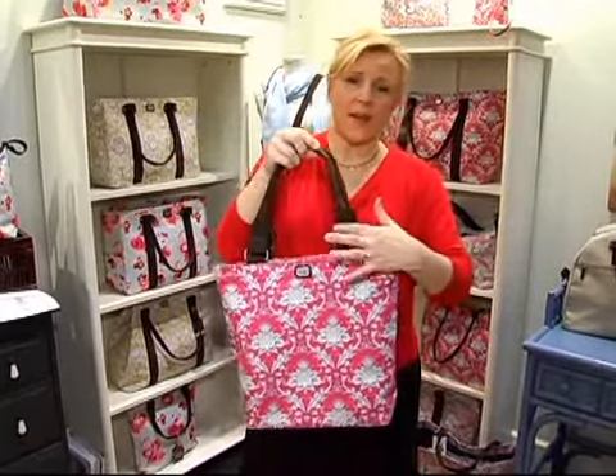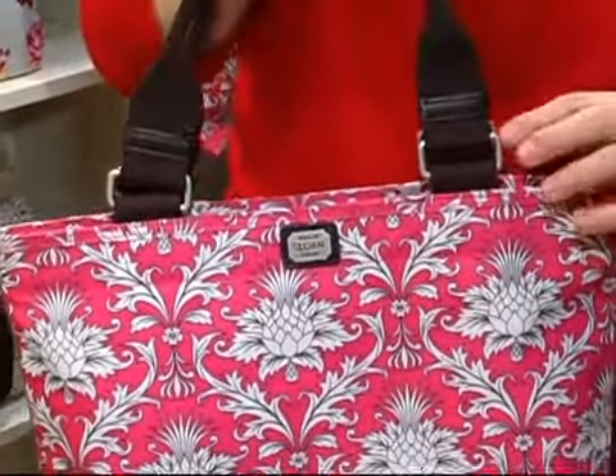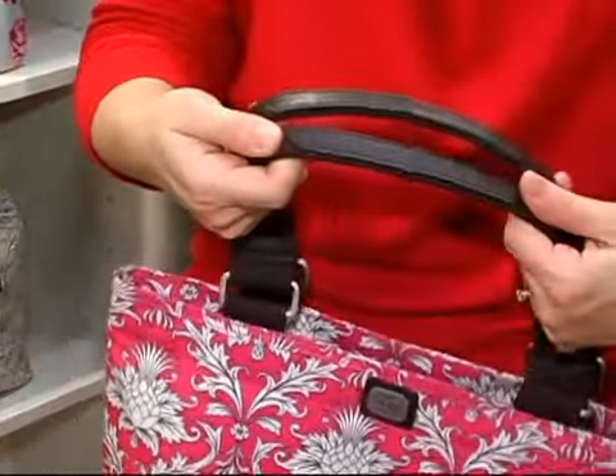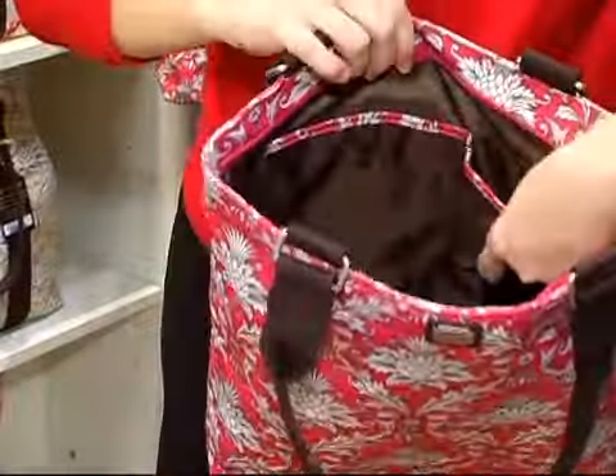It's got really nice leather embellishment on the handle as well as our high quality hardware, and then it has leather along the top, along the grip as well. When you open it up you've got your cell phone pocket.